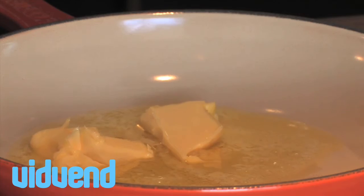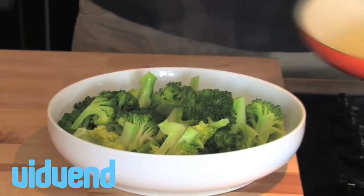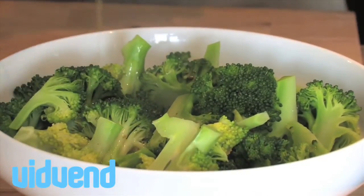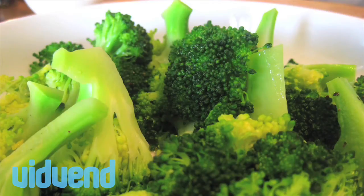We're then going to sauté a little bit of butter in our frying pan, add in lemon juice, and just whisk that in. Add some pepper to the butter and just pour it over your broccoli. It's lovely and crunchy, packed full of flavour, with that lovely little citrus kick to it. It's gorgeous broccoli.